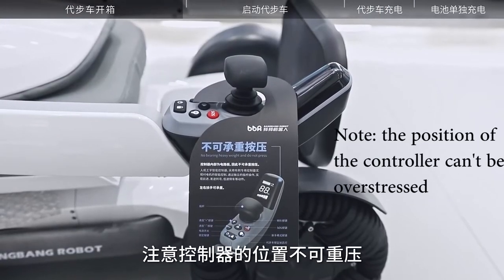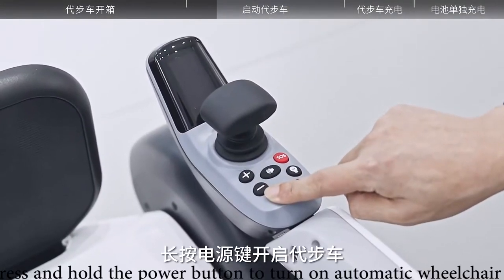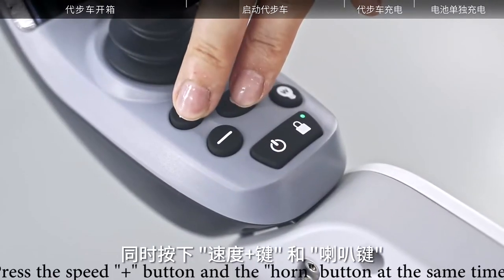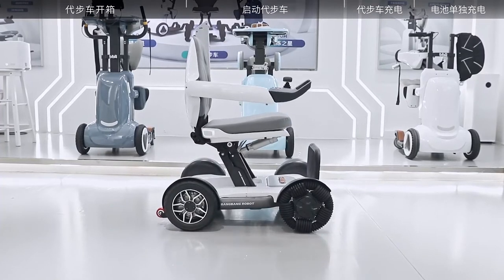The position of the controller cannot be overstressed. Start the electric wheelchair scooter. Press and hold the power button to turn on the automatic wheelchair. Press the speed plus button and adjust the time. Unfold the lightweight power wheelchair.